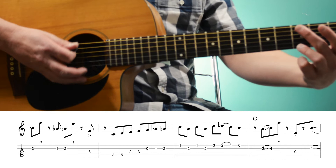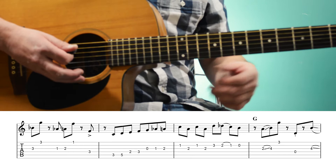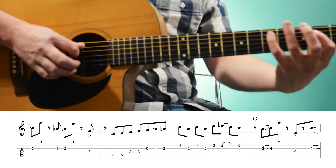And then we go to a G chord. I'm going to slowly play from the F.